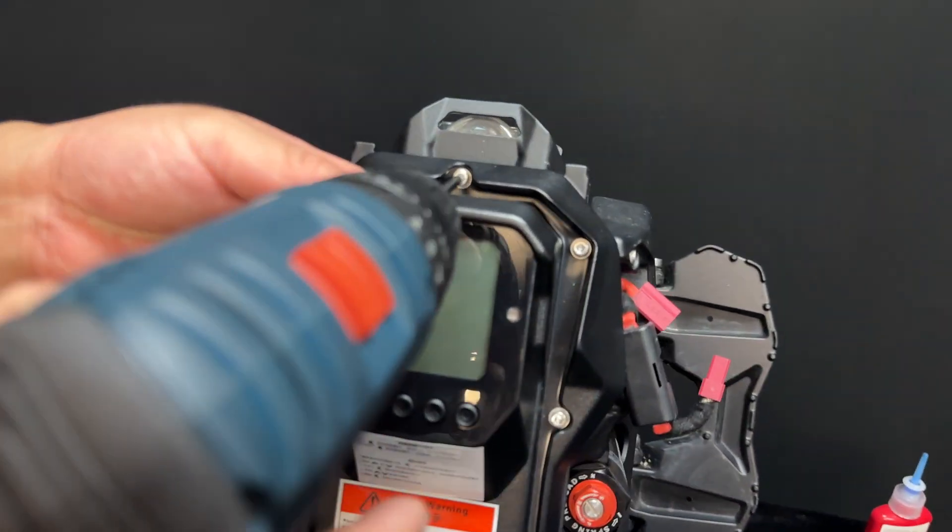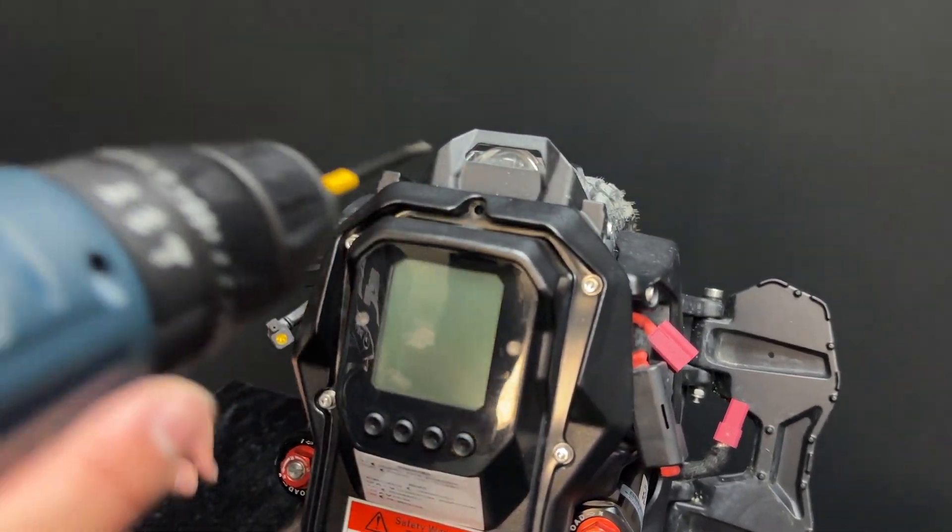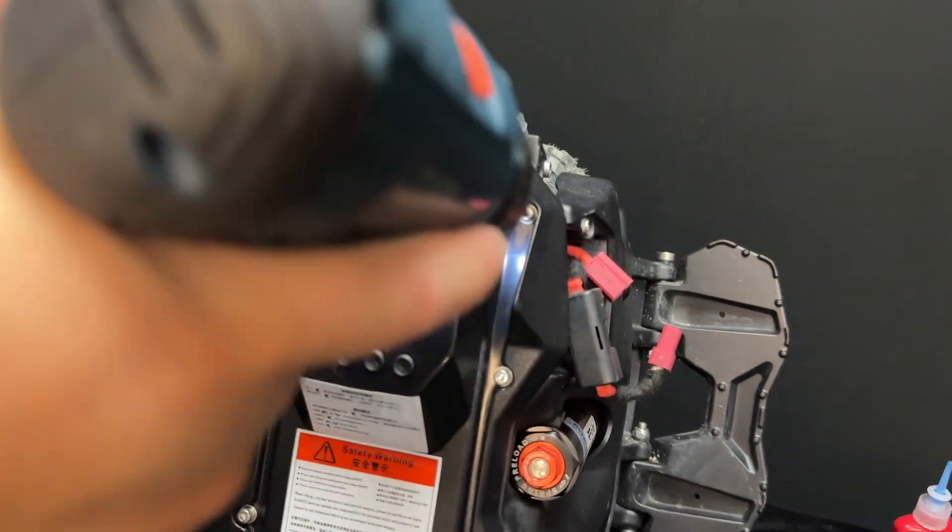Remove the top cover panel. Be aware of the display cable located right underneath. Disconnect that as well.